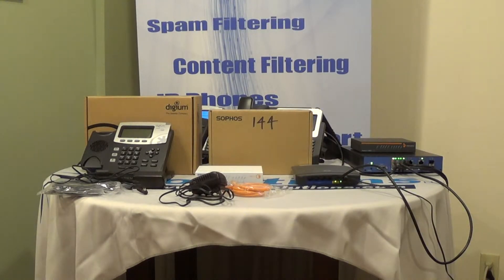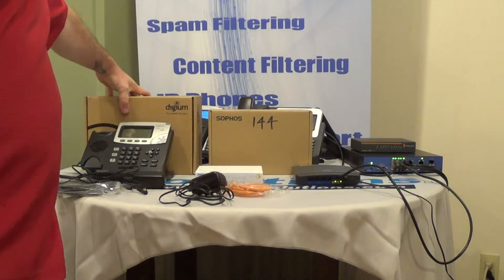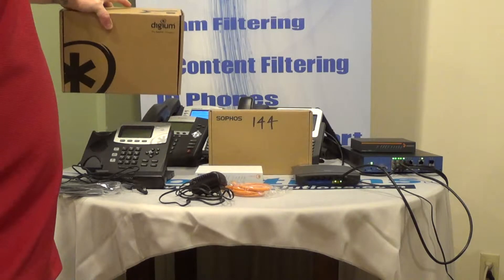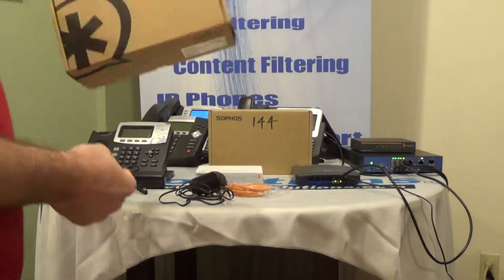Hello, this is Lucas with NTV Solutions. Today we're going to show you how to connect your Digium phone to your phone system at work. To start, you need your Digium phone — this one is a D40.